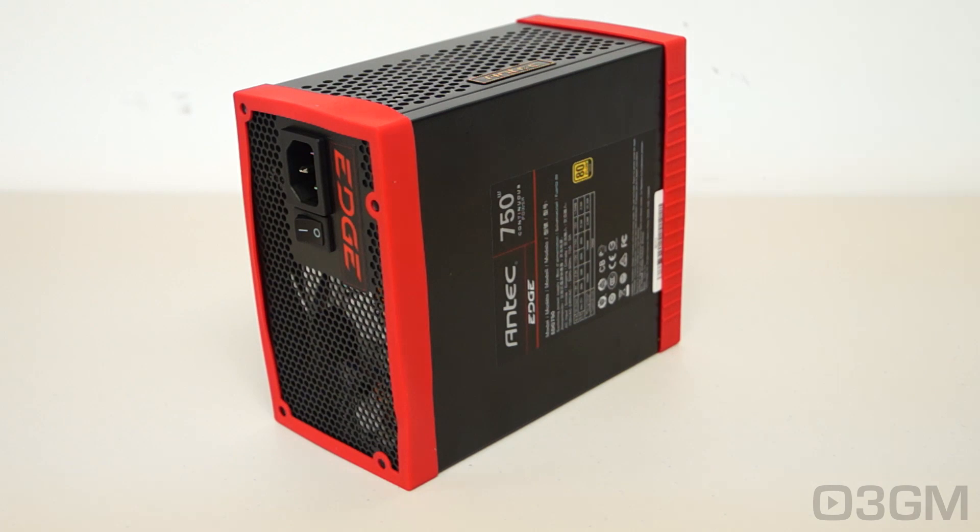There are a number of important things to remember when selecting a power supply. The first one is wattage — how much wattage are you actually going to need? If you are building a medium to high-end gaming rig, a 500 to 700 watt power supply. For a hardcore system, 800 watts should be fine.